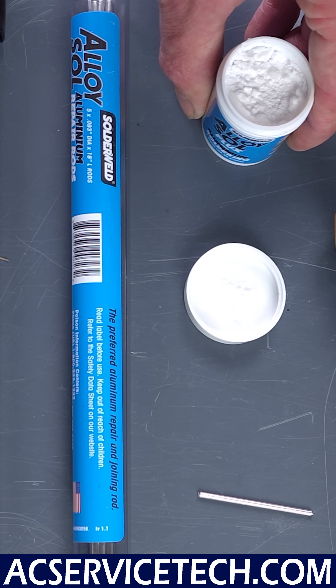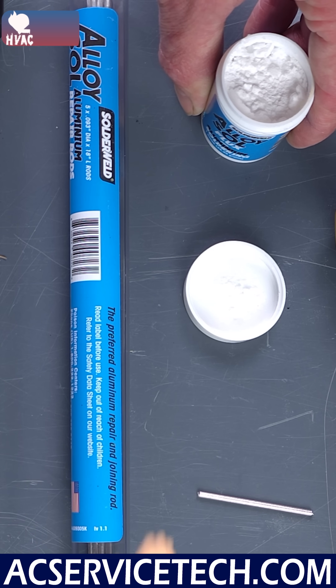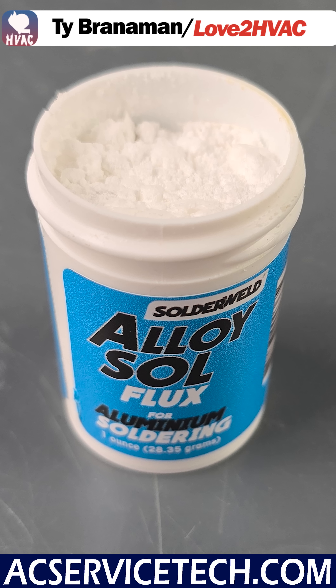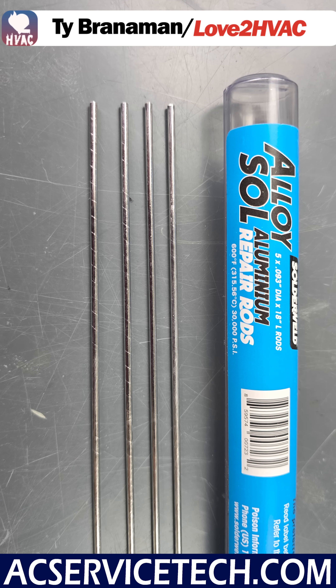We're going over aluminum coil repair, and you really want to know how to use these rods. When we're soldering, we do have to use a flux. I can use a flux like this, where we apply it first, we heat it up, and then we apply a solid rod.